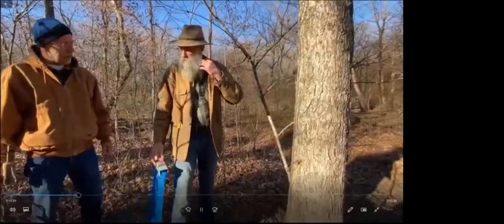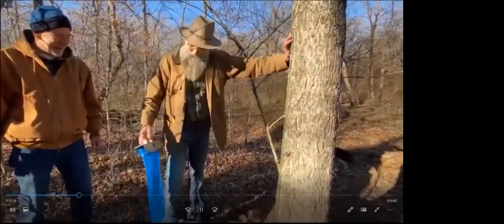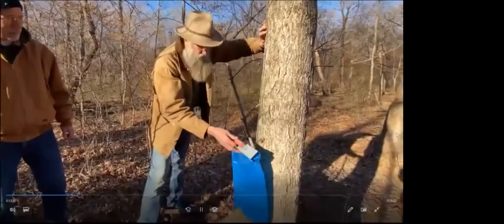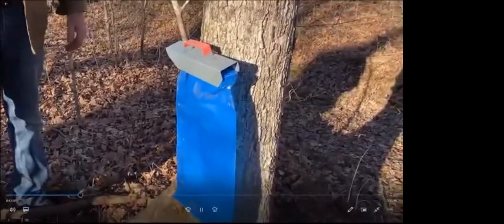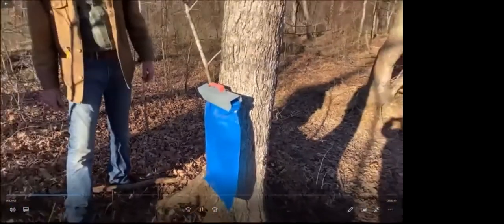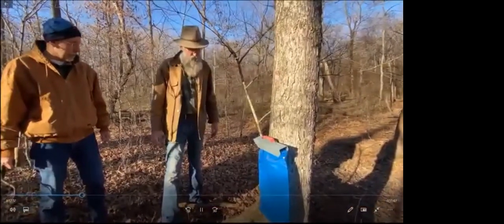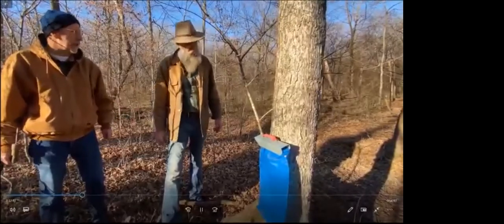We've drilled the tree and put the tap in and we've got sap flowing. We've got to catch that sap. This right here is one way — it's got a bag on it with a hole in it. Basically you just put it over the tap, hang it on there, let it flow, and come back tomorrow. The capacity is probably a gallon, gallon and a half. Another way would be to use a bucket — you can actually hang a bucket on some taps that have a cover over it, or you can put a bucket on the ground and run a hose from the tap into the bucket.